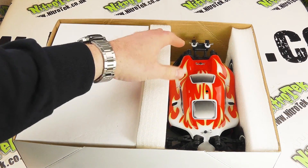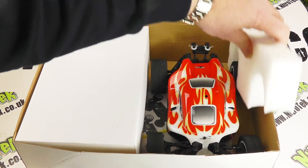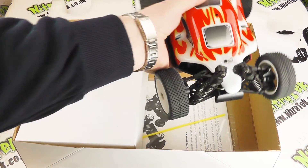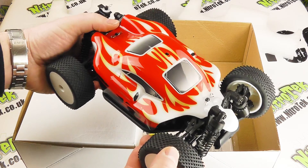With the lid off the box, straight away we've got our car which we can see nicely bolstered with these foam bumpers. Let's put those aside — it's very easy just to lift our car out of the way, and look at that! Superb — straight away I think anybody would be really pleased if they got that as a gift.